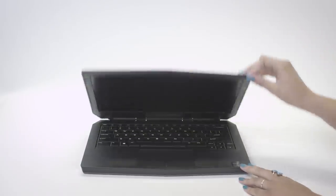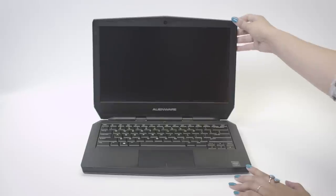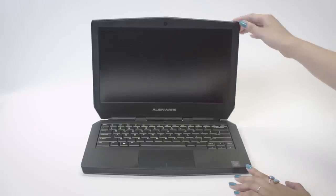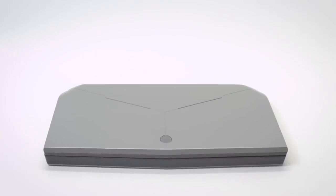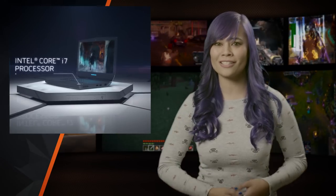To sum this all up, the Alienware 13 is compact, provides a good mid-range laptop experience, and allows you to play modern games at medium to high graphical settings. I think this product is for someone who is on the go and wants a portable way to keep their gaming experience at its peak. If you still have any questions about the performance of the laptop, drop them down in the comments section below and I'll try to get to them as fast as I can.